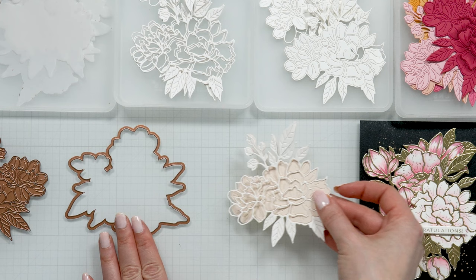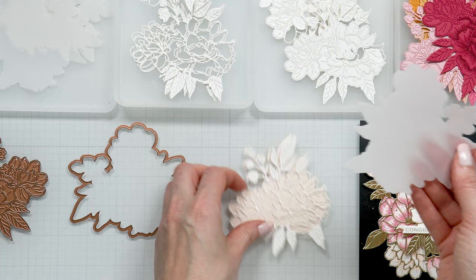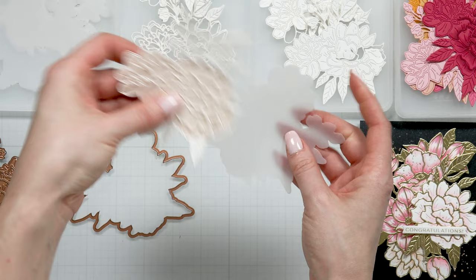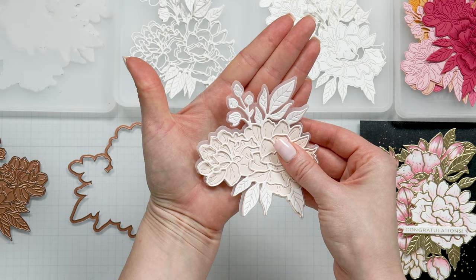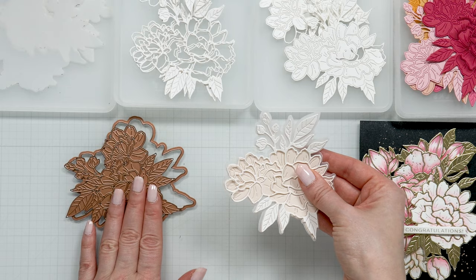The other die in this set is an outline die, and what I like to use this for is cutting it from vellum to create a shadow piece. You don't necessarily have to use vellum - you can cut it from white, black, or whatever color cardstock you want. I really like vellum because it gives a nice soft outline to my flower. That is the basic idea and how-to for this die set.